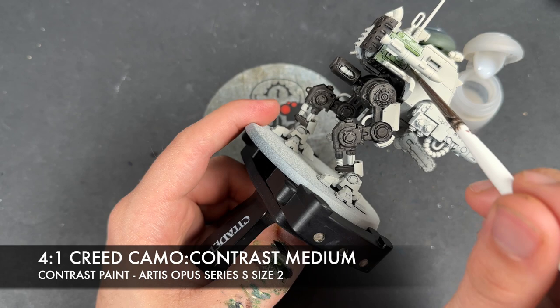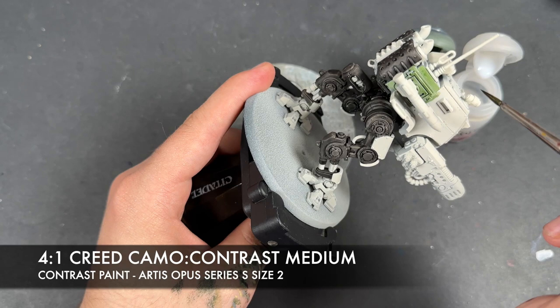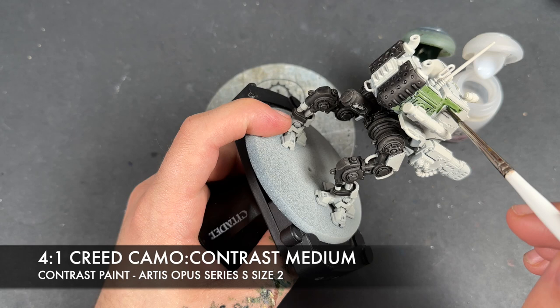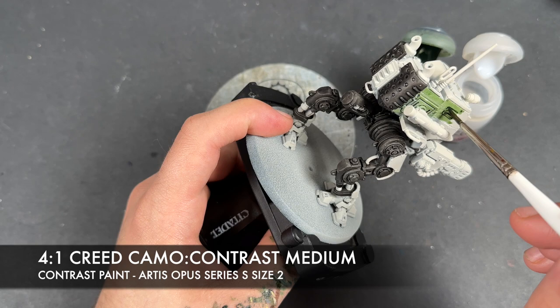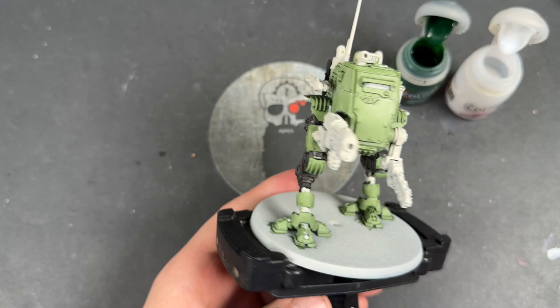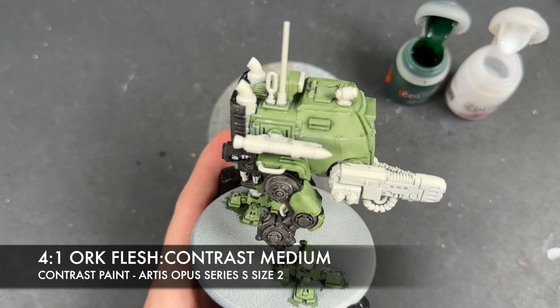Just being quite methodical here — you just want to take it a section at a time to ensure you get a nice, smooth coverage, rather than just attacking the Sentinel head-on. After that's done, you should have a bright green Sentinel. However, what we're going to do is darken it down to the box art colour. The first layer we're going to add for that is a roughly four-parts Orc Flesh to one-part Contrast Medium mix.